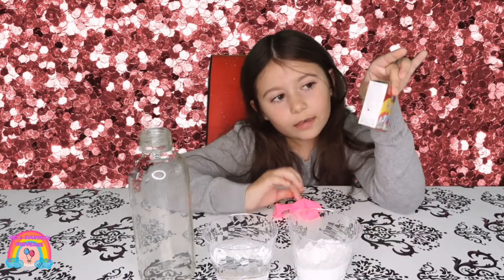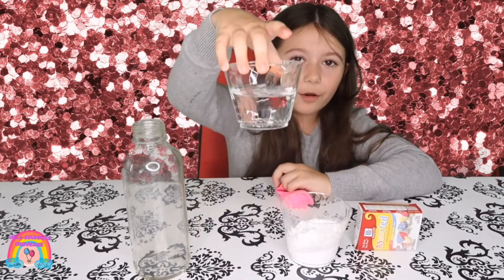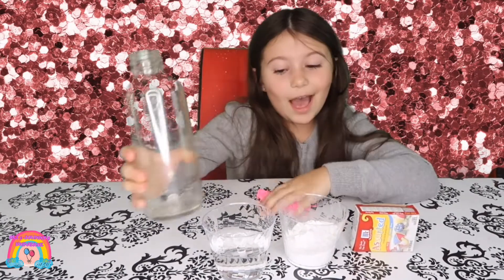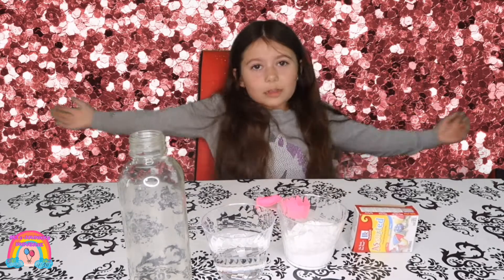Food dye, baking soda, vinegar, a bottle, and a balloon. And that is our materials.